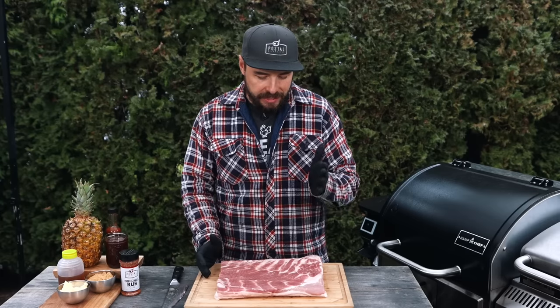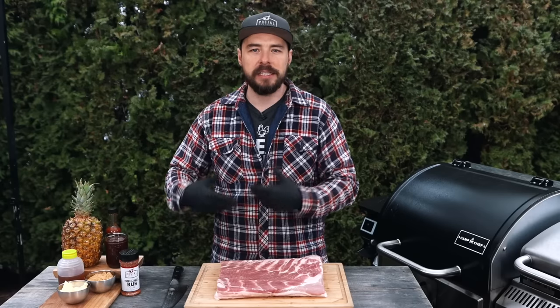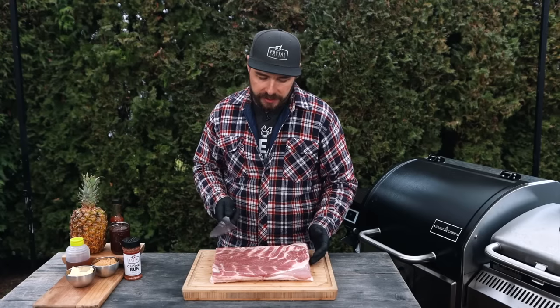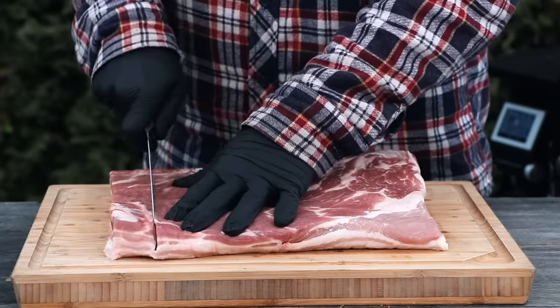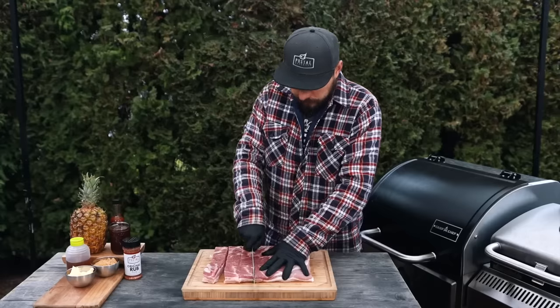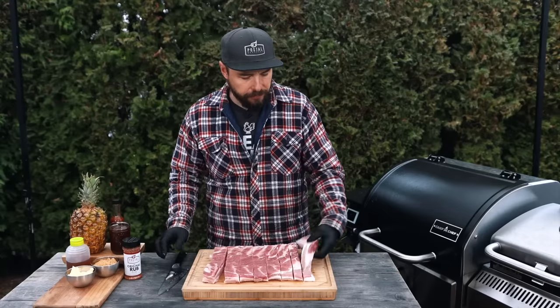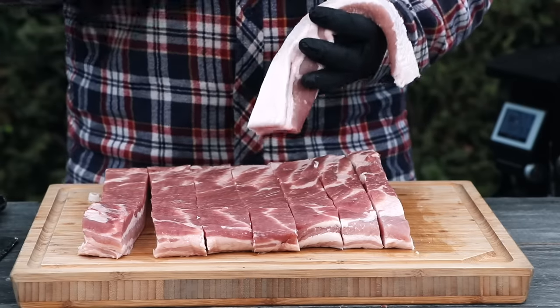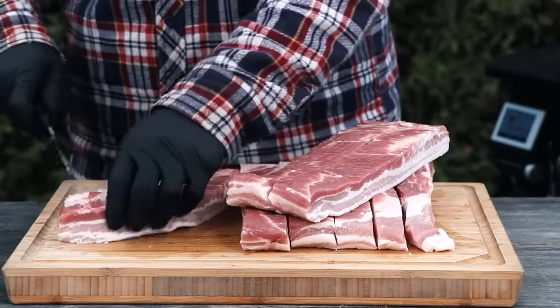I have this five to six pound piece of pork belly — it was a bit larger and I did cut off about two pounds that I'm going to save to make some homemade bacon. To get started, I'm going to cut the pork belly into about one to one and a half inch cubes because I want these burnt ends to be bite-size. They will shrink down a little bit, so that size is ideal. Also, this pork belly has the skin removed — if yours has skin, take a sharp knife and slice it off.